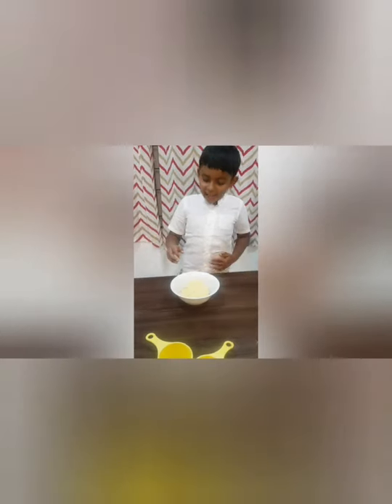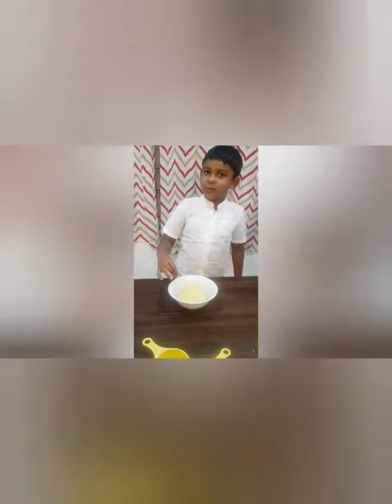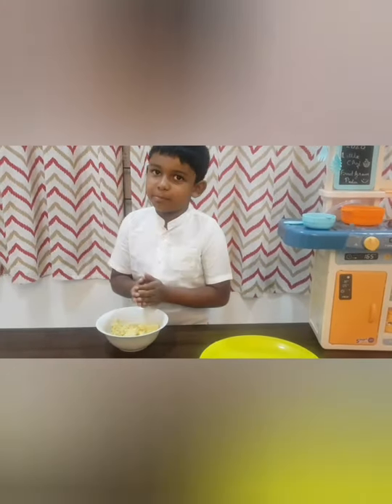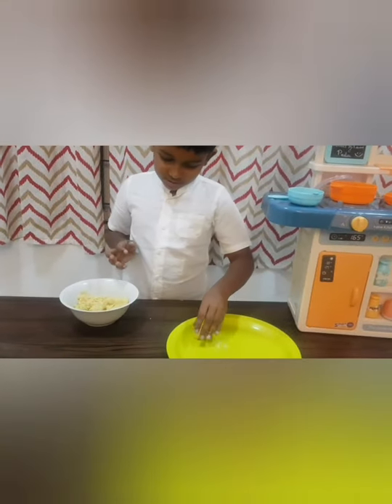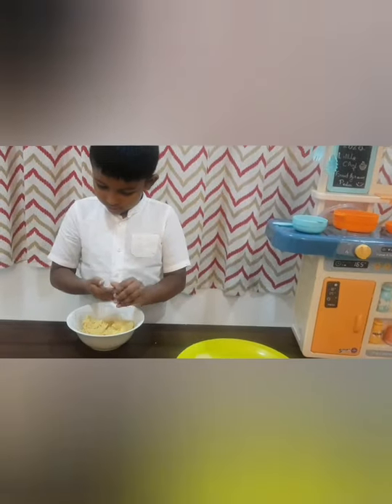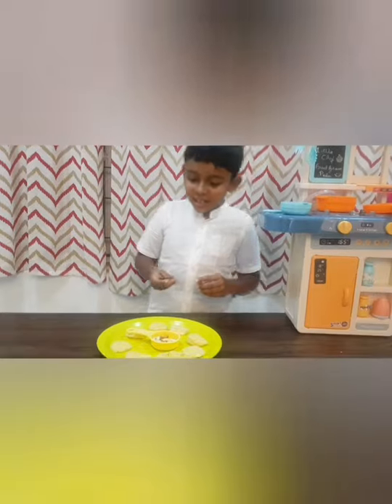Use your hand to blend it like a chapati dough. Make it into your desired shapes. Now we need to garnish them with the nuts.